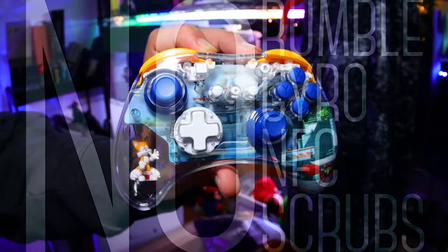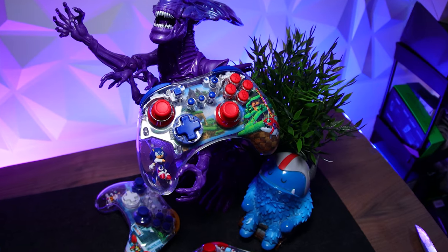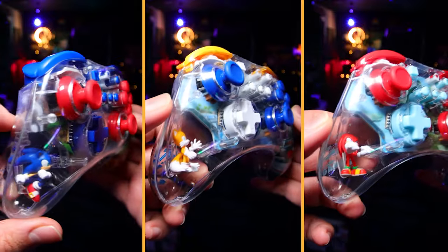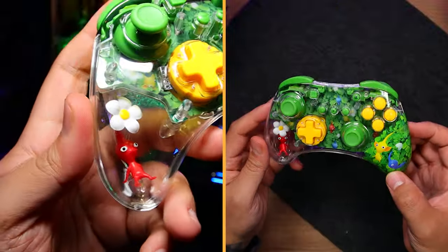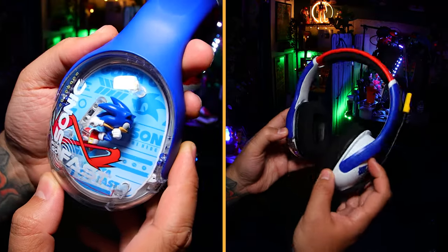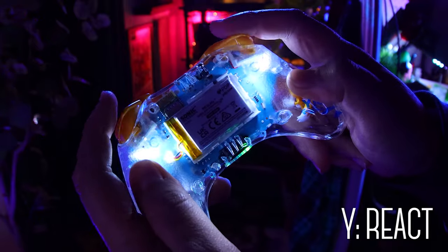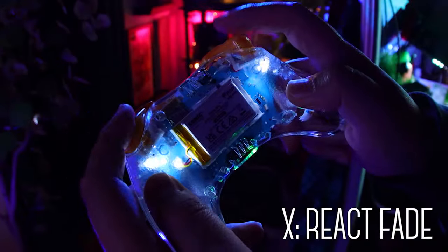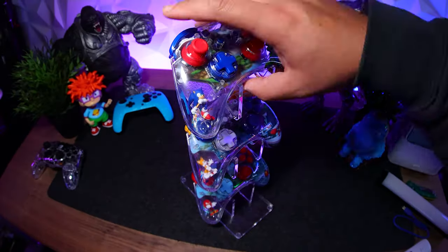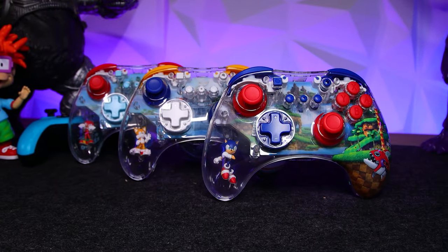Sadly, they don't have rumble, motion controls, nor NFC for amiibos, but let's be honest — we're here for the designs. They've got three for Sonic, one for Pikmin (my personal favorite), another for Transformers, and they even have a Sonic headset which looks awesome. On top of that, they have adjustable LEDs with multiple lighting modes which really make these pop. I absolutely love these, so if you want all the details, check out our full review.